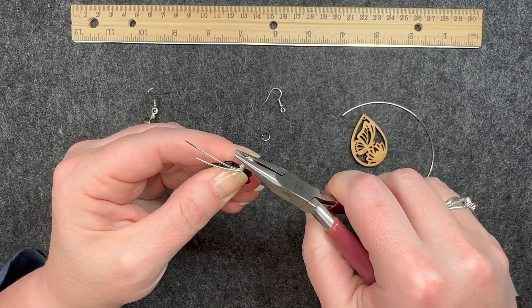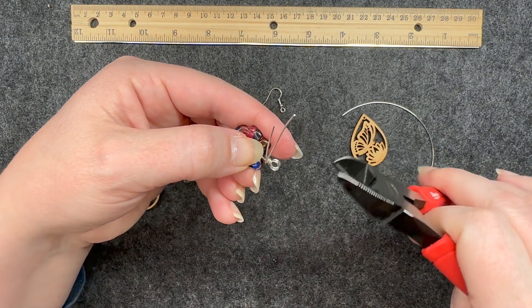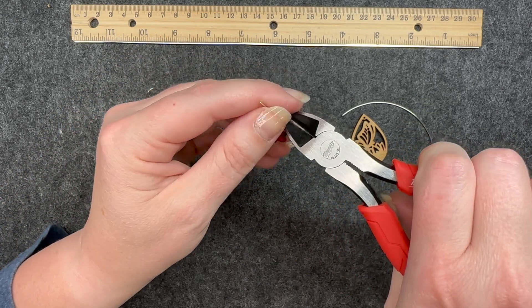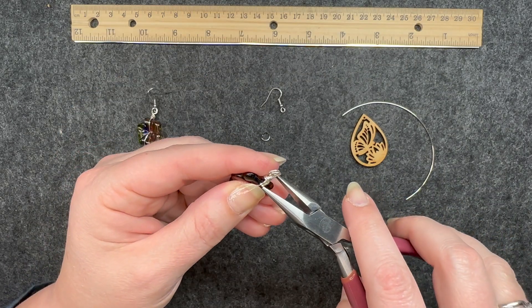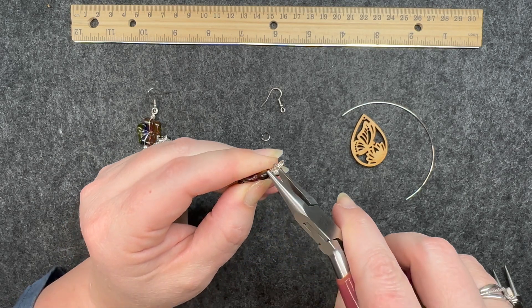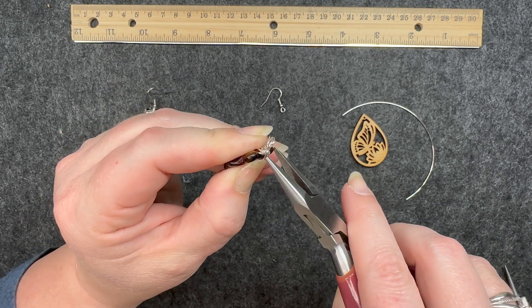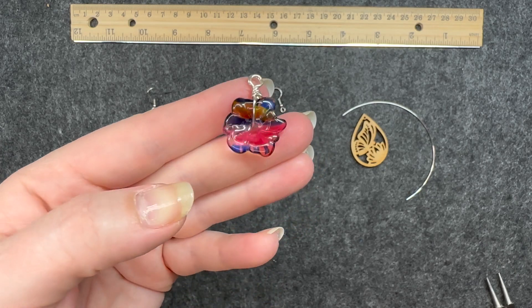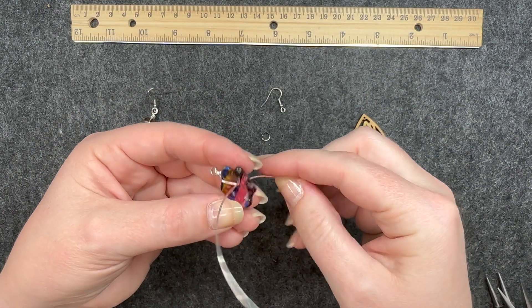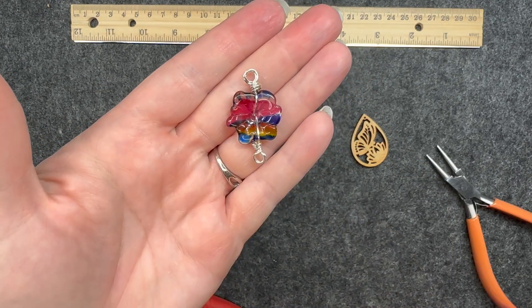I'll use my chain nose pliers to straighten that loop so it's facing the way I want, then go in with my wire cutters and get as close as I can to cut off the edges. I'll use my chain nose pliers to get in there and flatten that edge so there are no sharp edges — just flattening those little nubs sticking out. Now I'll do the exact same thing with the other wire going the opposite direction, making that same loop going the other way.